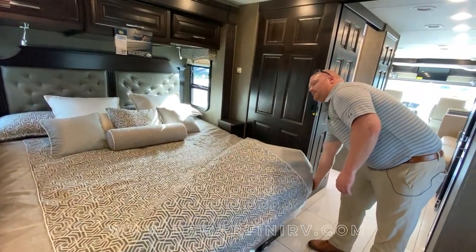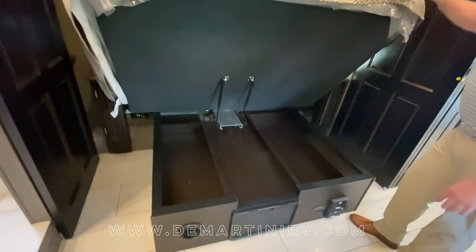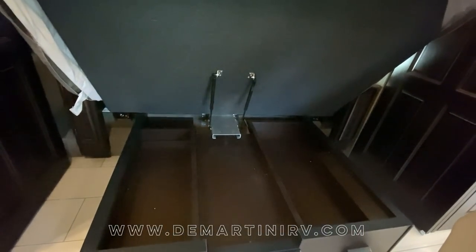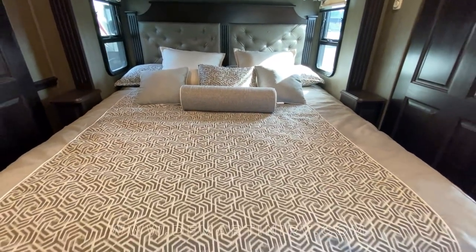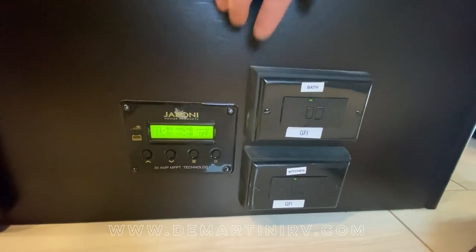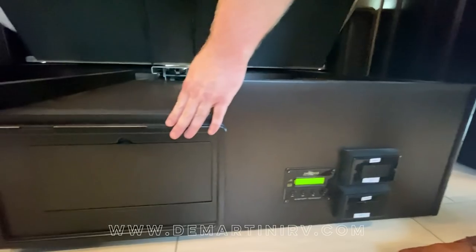A lot of people like to ask if there is storage underneath the bed. You will pick up a little bit of storage space, great for extra sheets. On the front of your bed base you're going to find two GFI resets, your Jaboni solar controller, and next to that you're going to have your breaker box for the coach.